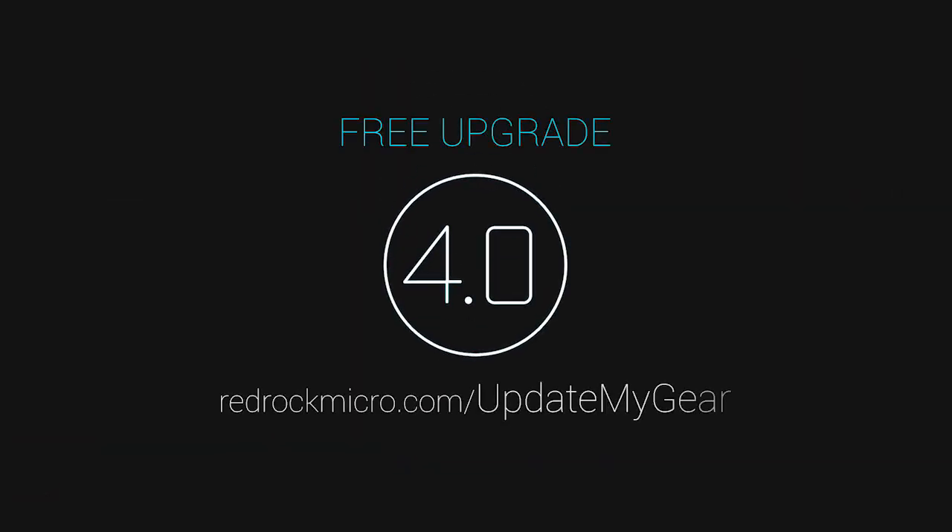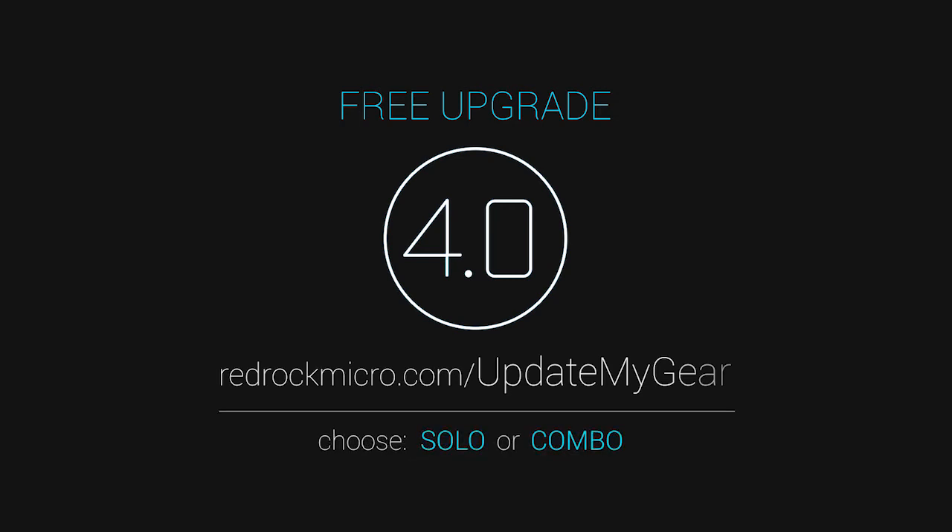And that covers the four tips for the 4.0 firmware. I hope you all find these new features super handy and that they'll make your production go faster and more smoothly than before. If you don't already have the 4.0 firmware, it's a free update from RedRock. There are two options for updating: solo or combo. Just follow the directions and have your micro remote serial number handy to determine which update is the right one for you.